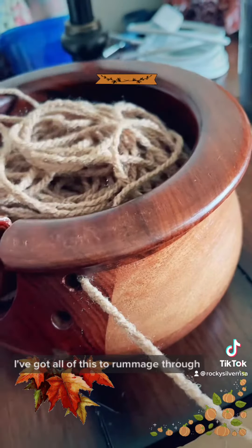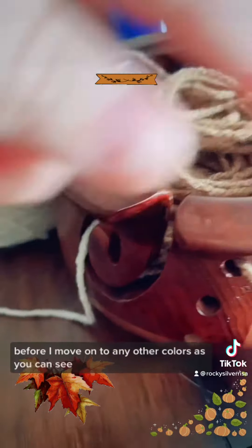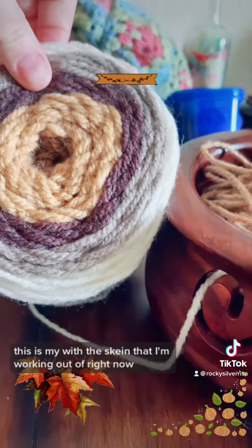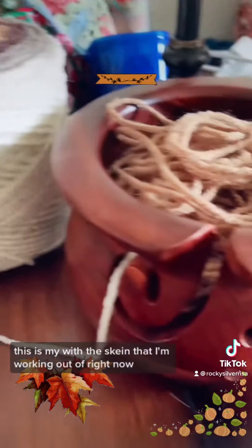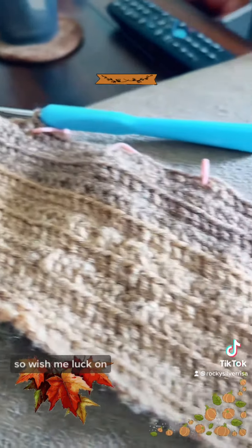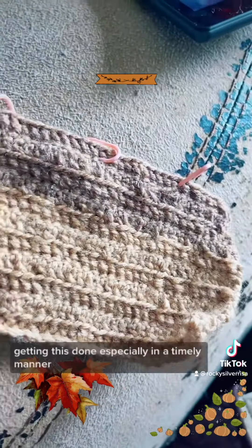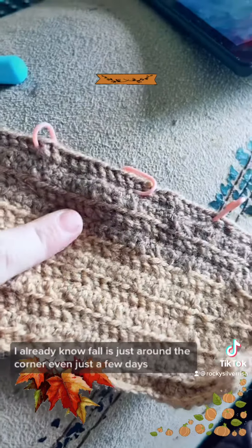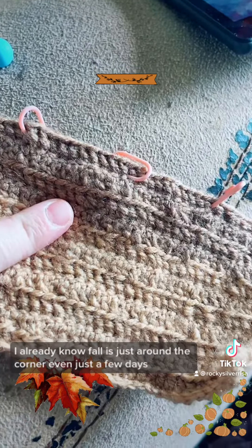I've got all this yarn to rummage through before I move on to any other colors. As you can see, this is the skein I'm working out of right now. Wish me luck on getting this done, especially in time — fall is just around the corner, even just a few days away.